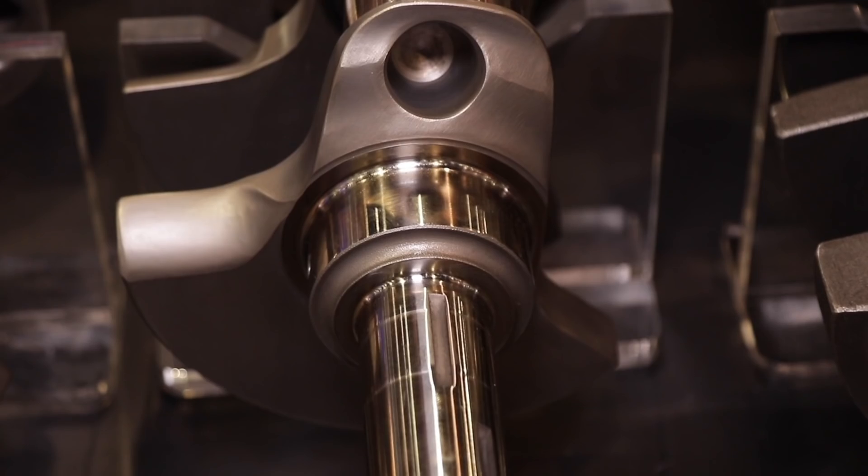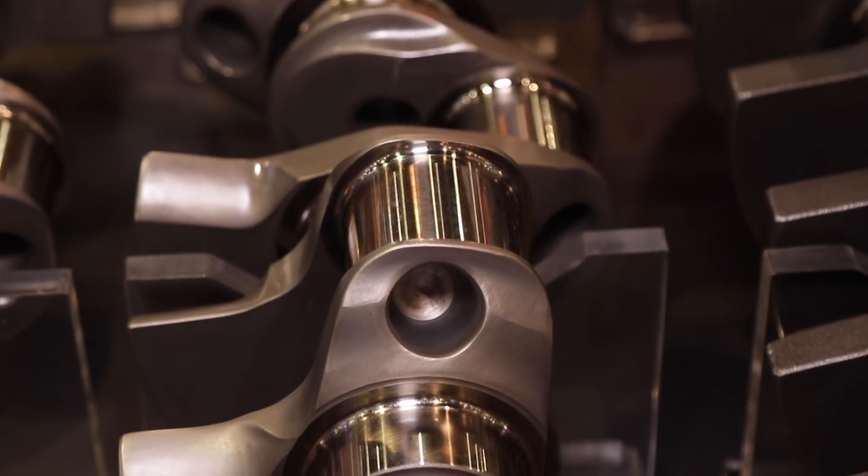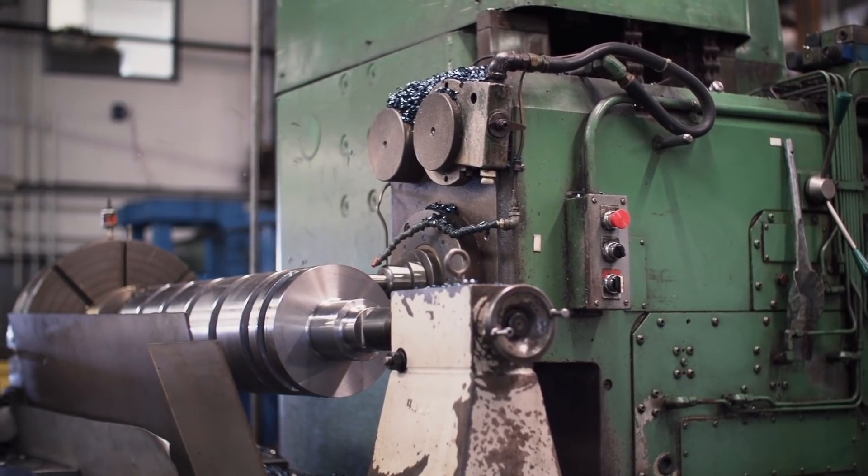It's 2018 and things always change. What we've got today is our new Excalibur Crankshaft, which is this one here. It started out as a lump of steel and now it's a crankshaft.